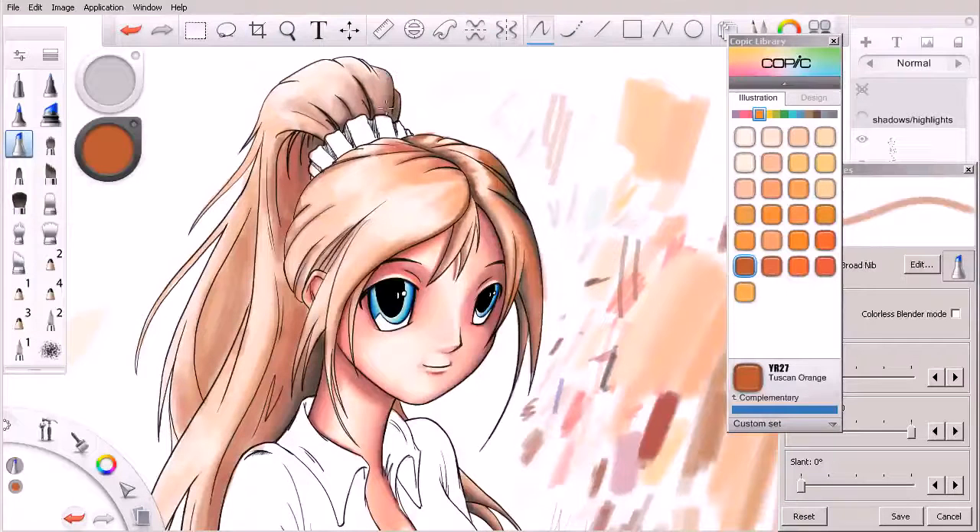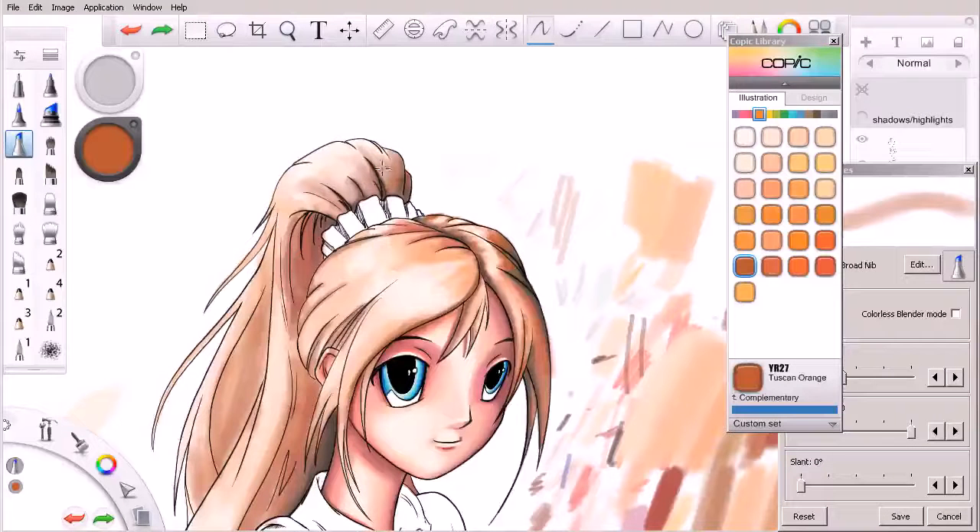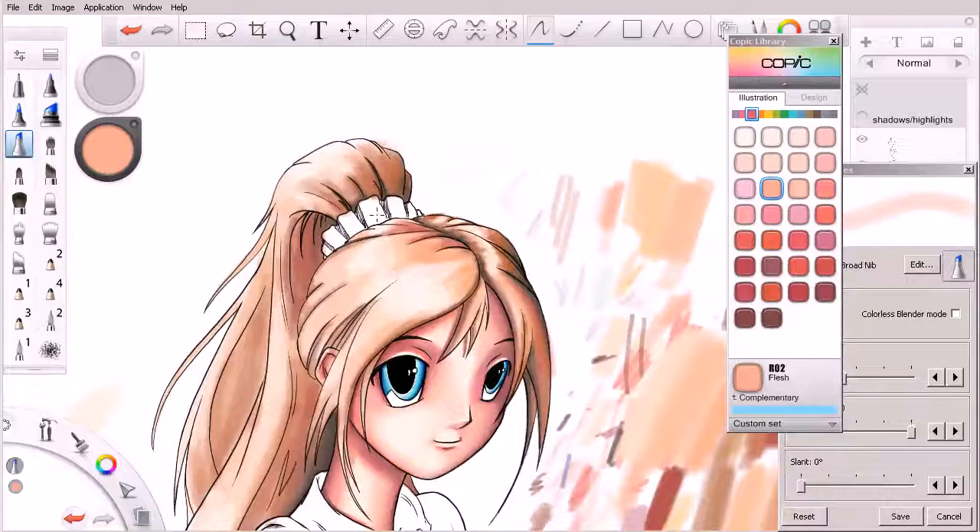In the ponytail we're going to try and warm that up some, just increasing and decreasing the size of our brushes as needed. If we need to, we can always go for some of those reds or even purples if we're working a dark area. Let's come over here, grab some of these, and see what these look like — let's try this one here. It's really getting darker in that area.